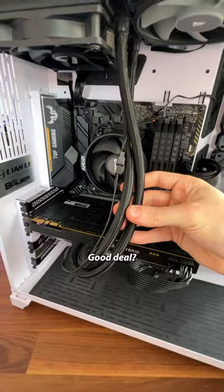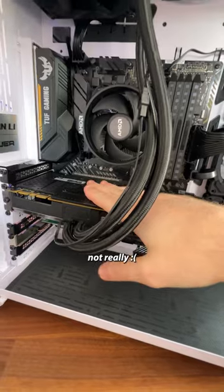In total, it costs $755. Good deal. Well, considering the GPU pump just failed, not really.